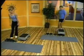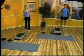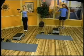Three to five pounds for women, and five to seven for men. We're gonna do alternating forward lunges with overhead press. Starting with our right leg.